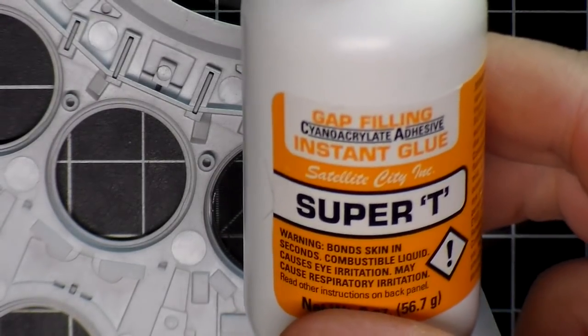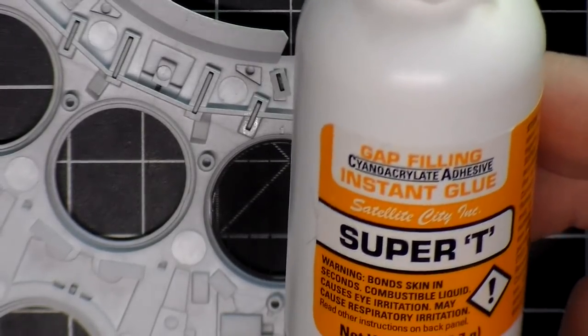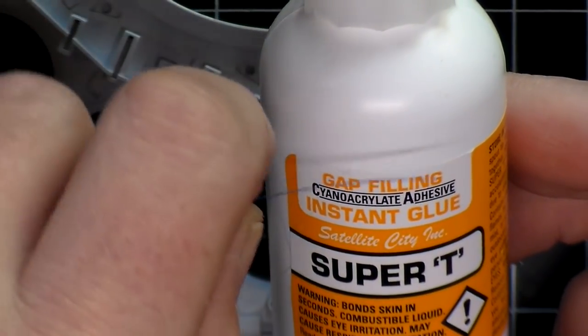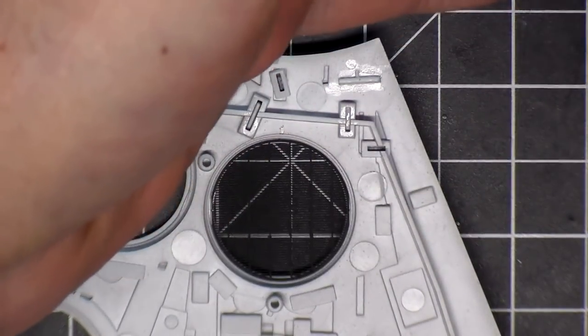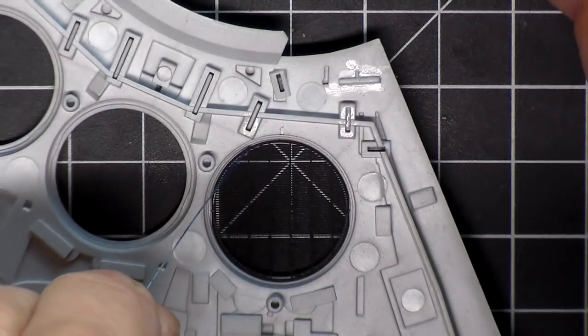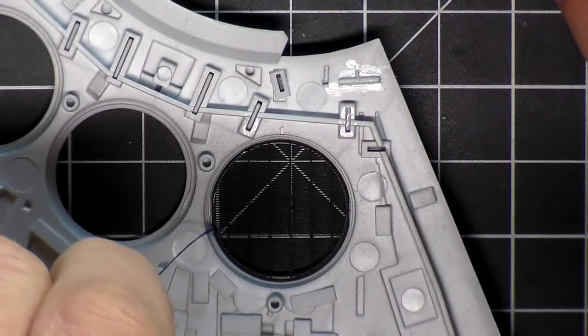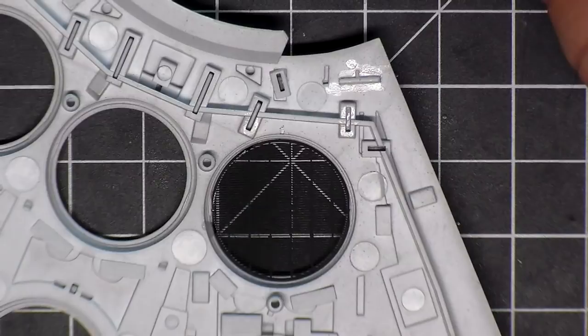What I'm using is this Super T super glue — it's a gap filling glue. What I'm going to do is take a little piece of 0.25 fiber optic and use that to place the glue, so I don't need a whole lot, I just need to make sure it's secured. I'll dip this little piece in the glue, it'll bead on the end, and the capillary action will secure it. I'm going to glue the rest and then come back and show you what they look like.